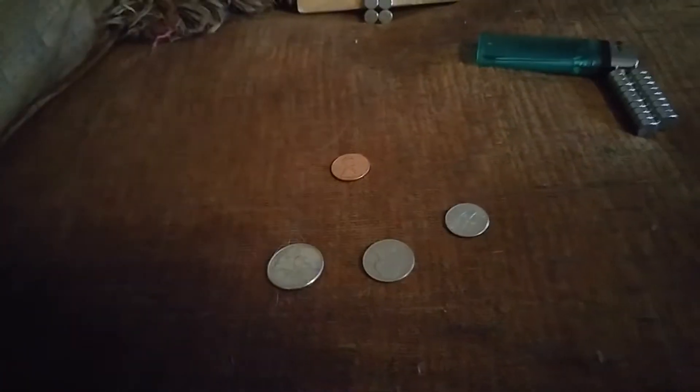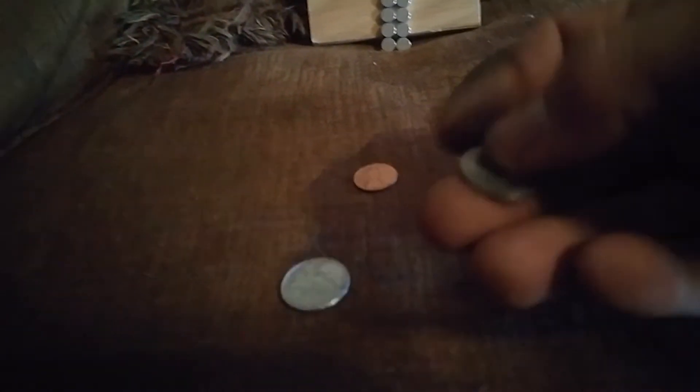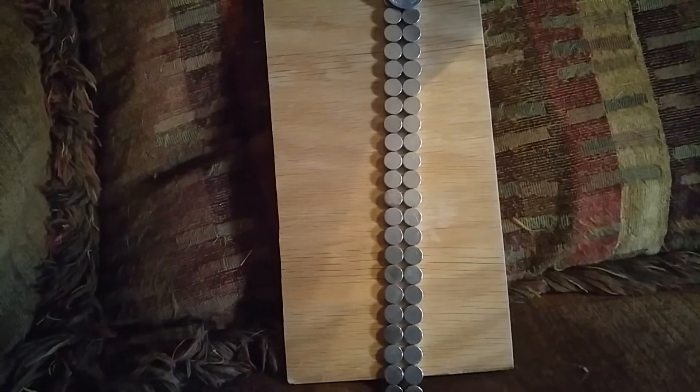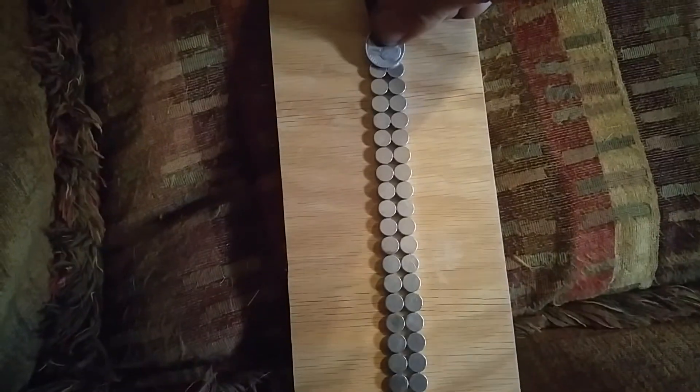Let's take the nickel first and put it on the magnets. Watch what happens. Just what we would expect — it falls like gravity, unaffected by the magnets.